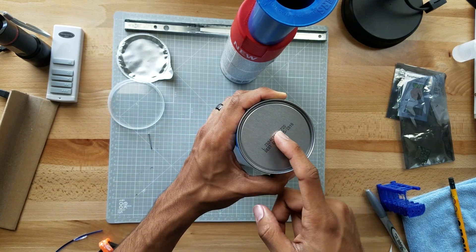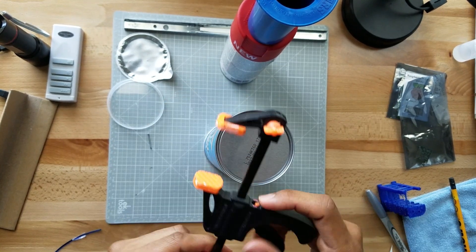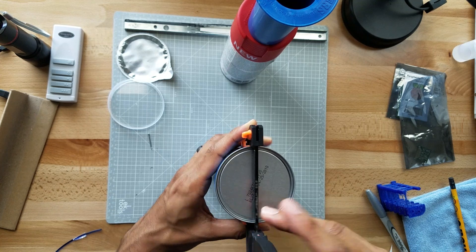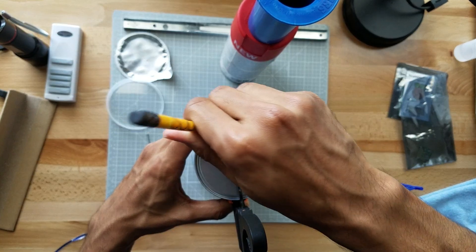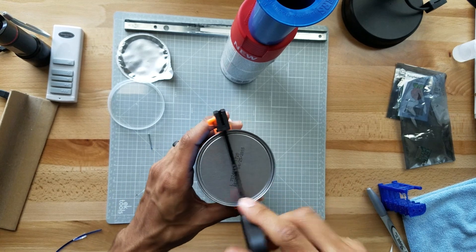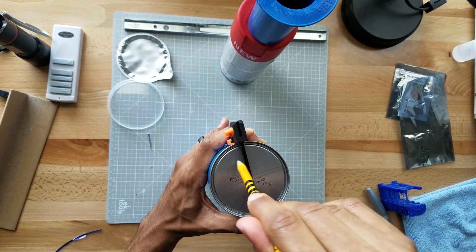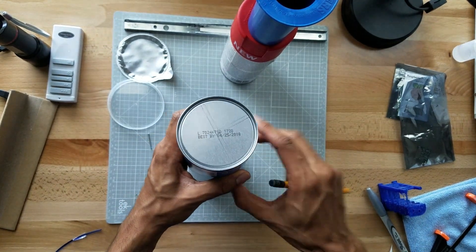Now the next thing we're gonna do is find the center. You don't have to do the center because you're gonna have to aim anyway, but I like to do it so that everything is symmetrical. I'm using some little clamps — you can use any straight edge — to help me get to the center more easily. I'll mark it with my pencil, then do it perpendicularly. Okay, there's the center.